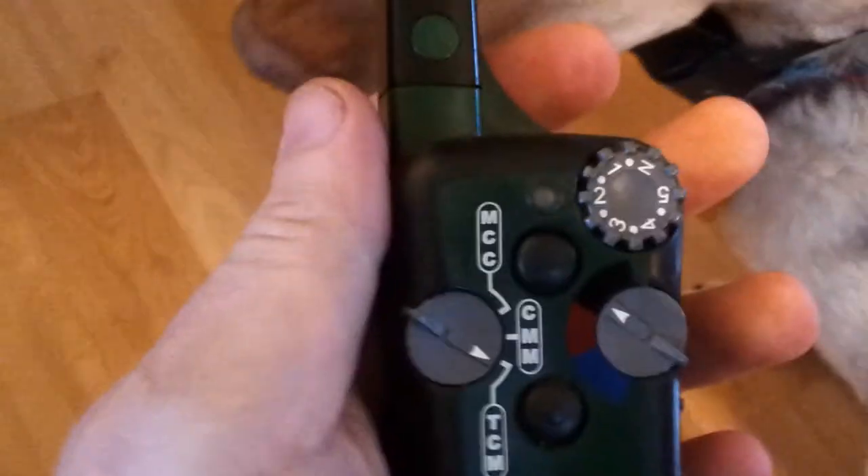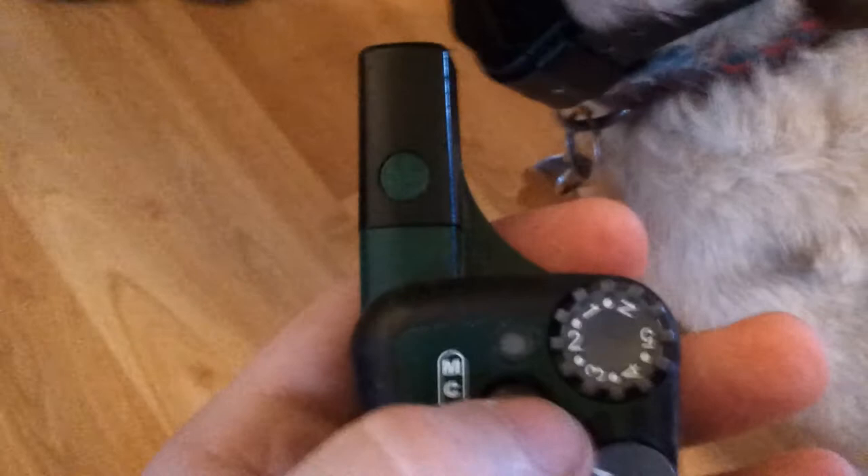One way you can tell if it's accidentally activating is: if it's on tone, you can actually hear it. Look at the bottom and you'll see the green light lighting up every time you push it — that's the tone signal.